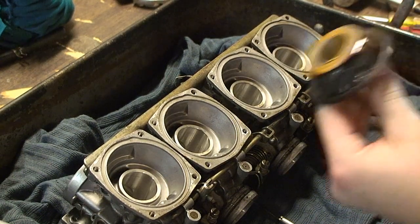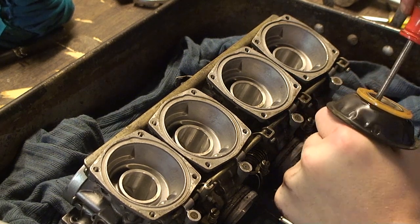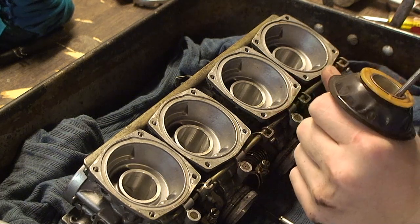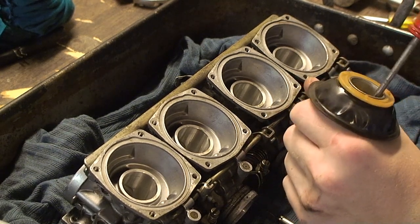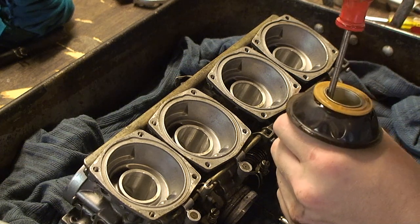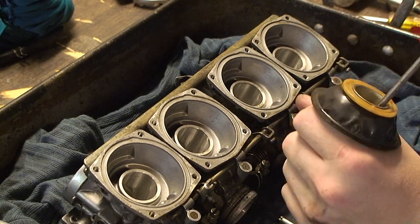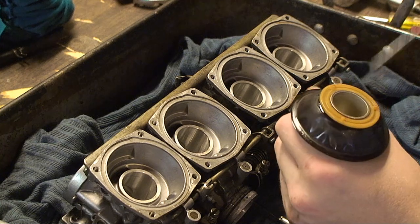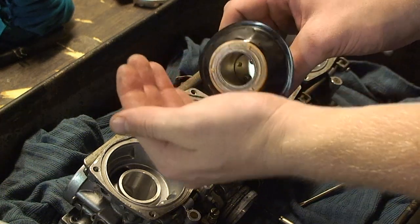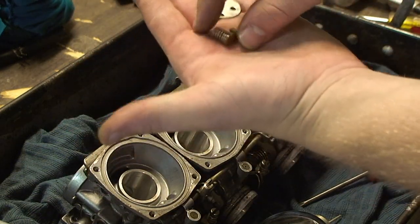Next step is to remove the screws in the throttle piston. Be careful — there's a spring inside here under the plate. It should look like this on the inside. Once the screws are unscrewed, carefully dump it all out into your hand. You should have the plate, two screws, and the spring.